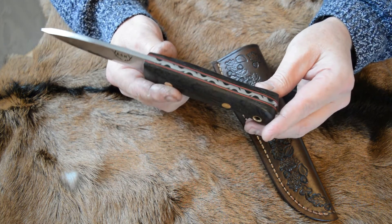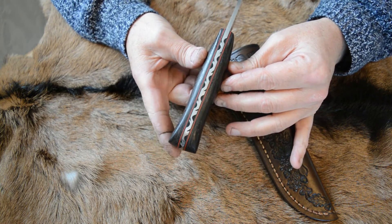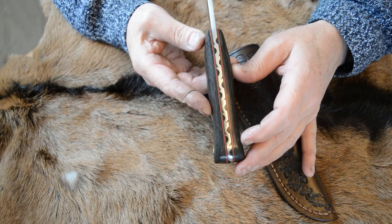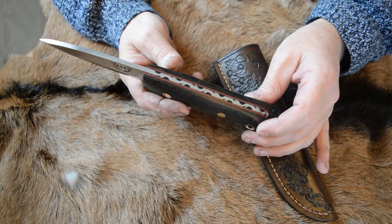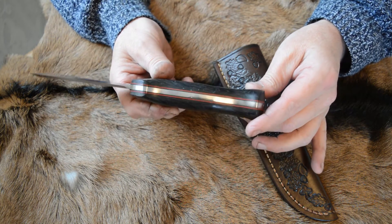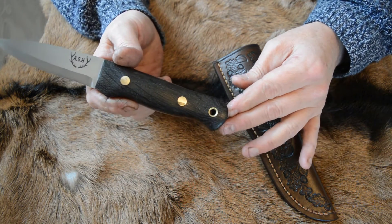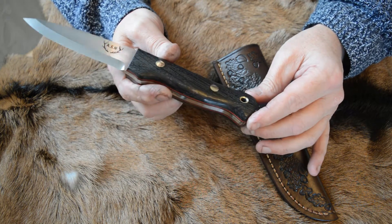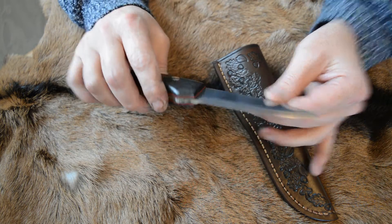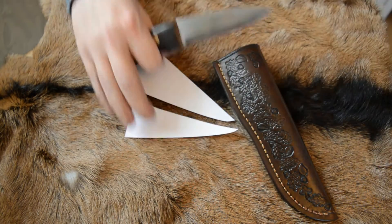As you can see, there's a vine pattern on it which has been filed into the spine before it was hardened, so that's actually cut in — it's not etched in, it's not a pattern on the surface, it's filed in and goes quite deep. It has brass Loveless bolts and the usual chamfered brass lanyard tube. It has a scandy grind of course, and it's sharp.